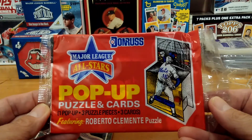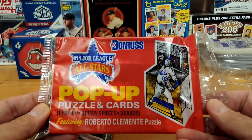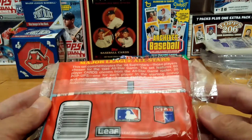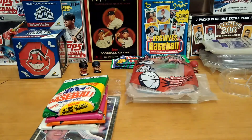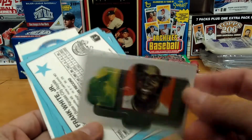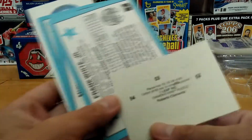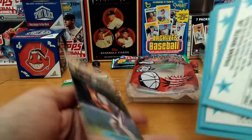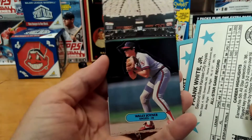Major league, major league all-star pop-up cards — one pop-up, three puzzle pieces, three cards. Alright, let's take a look at this. We have a puzzle piece of Roberto Clemente, and three cards, and the pop-up is a Wally Joyner.